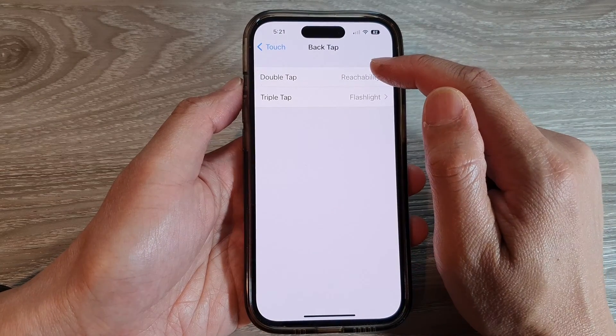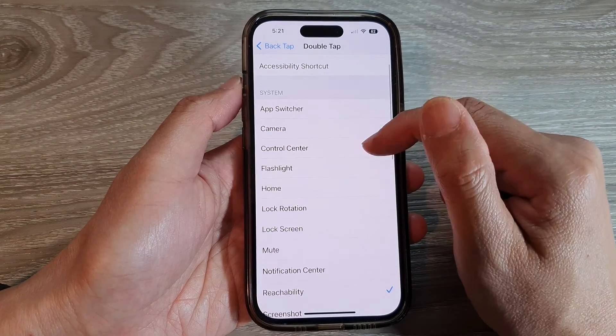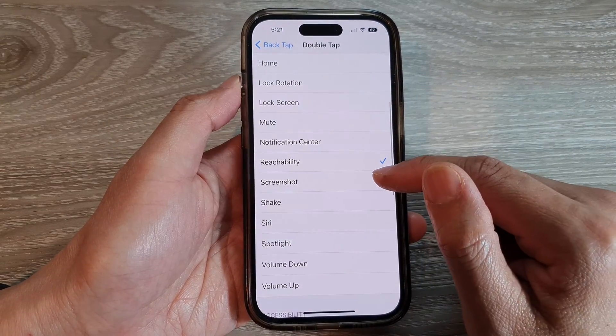Then tap on Double Tap or Triple Tap. In here, go to the System section and tap on Screenshot.